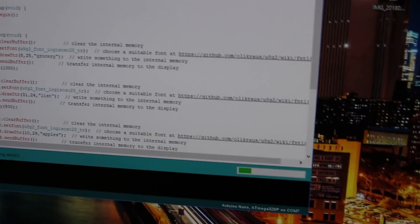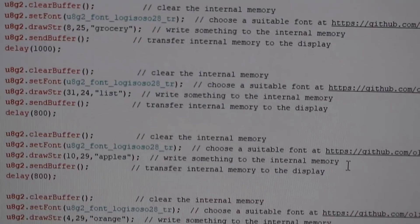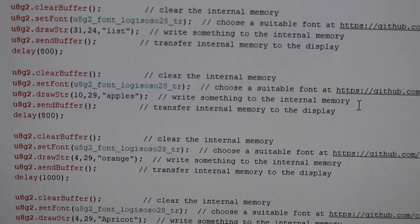Hardware is finished. Now you can upload the sketch code that you can download from the link below, and yes, you can change the text to whatever you desire.